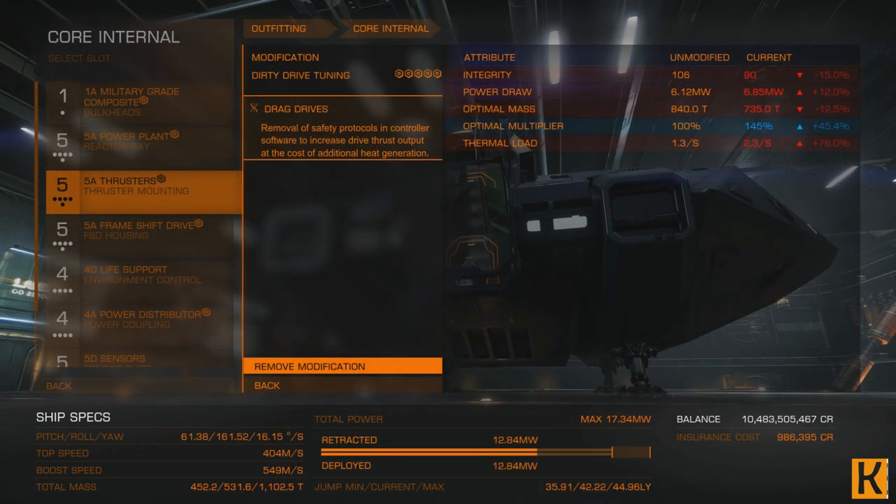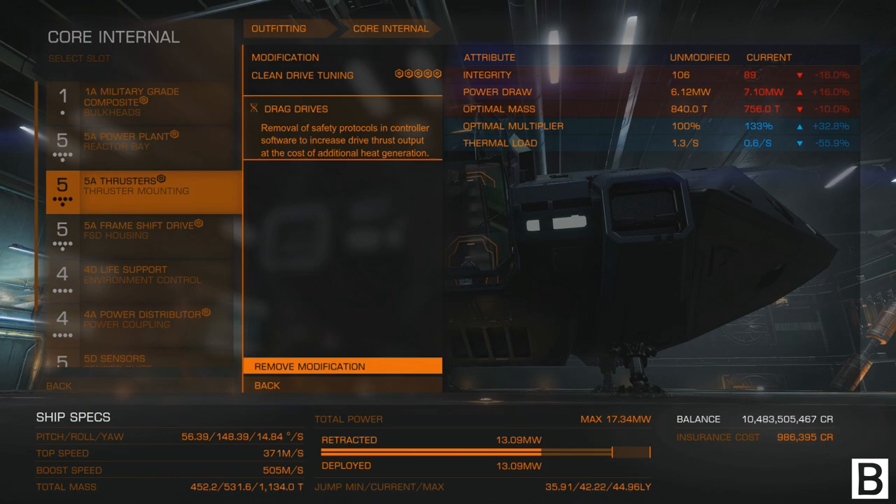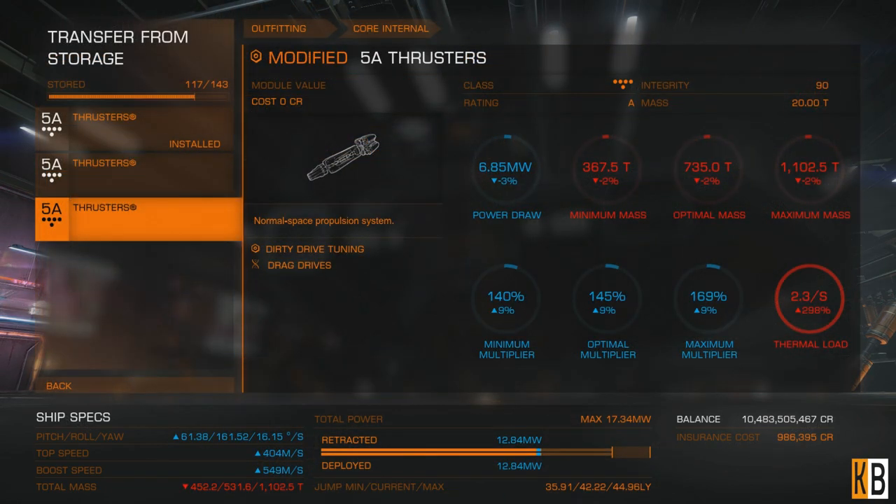I had grade 5 dirty drive tuning with drag drives — as you can see, heat efficiency is 2.3 per second. And clean drive tuning, also with drag drives, with thermal load 0.6. You can see the difference between these drives in thermal load is almost 300%.